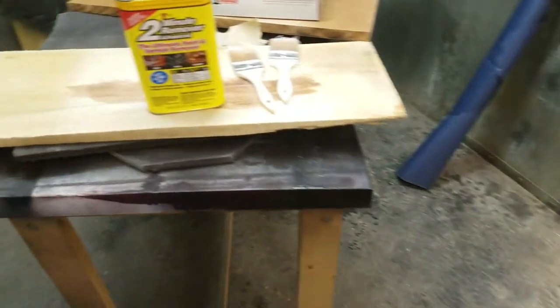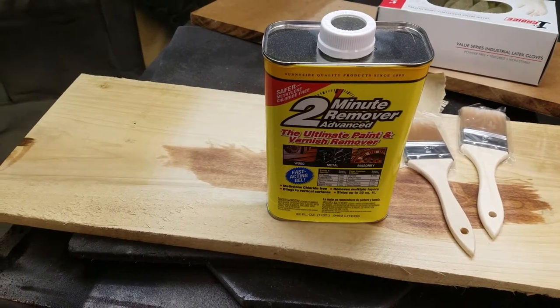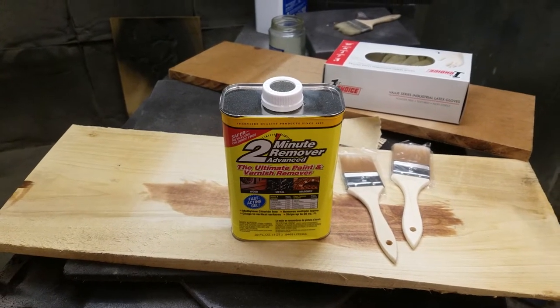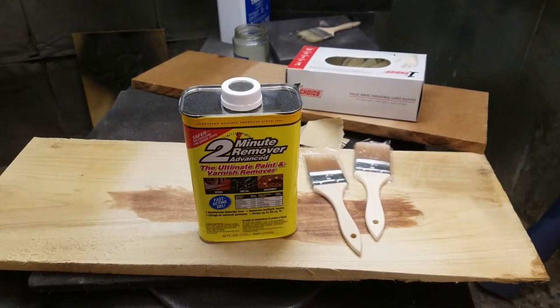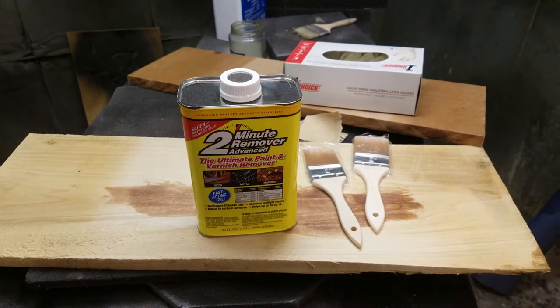This is just a stripper I bought at the hardware store — it's called the two-minute stripper. The important thing is it will burn your skin, so you want to make sure you have gloves on and glasses on. Use every precaution not to get it on your skin. Take your time.